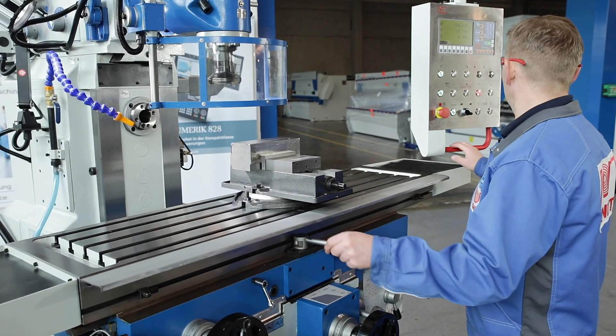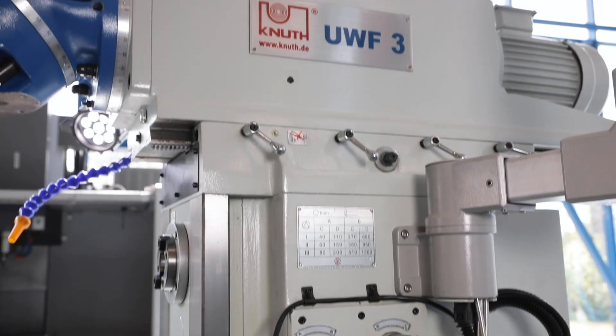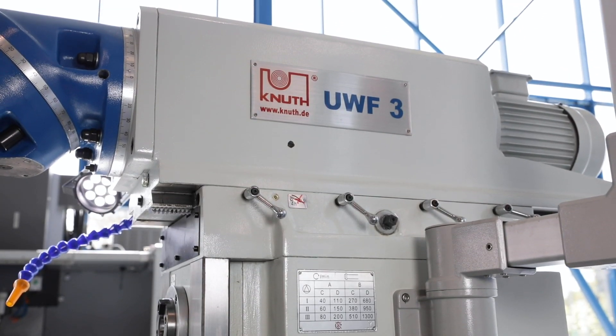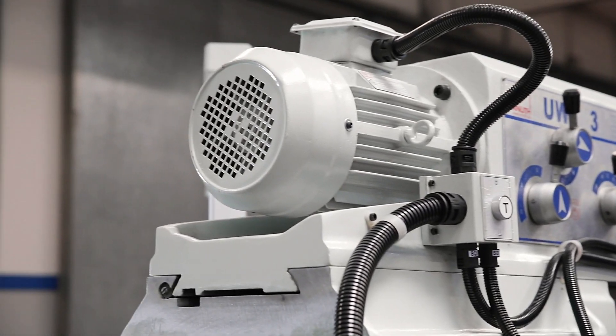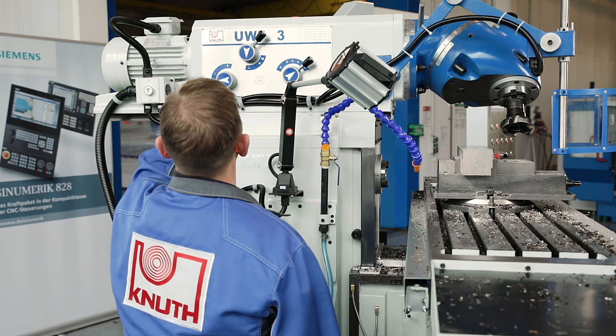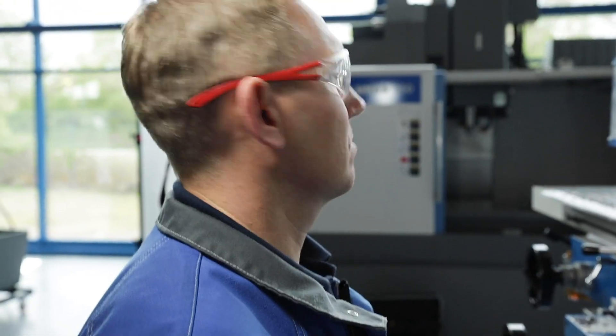Rapid feeds on all axes allow the table to be quickly positioned. Vertical and horizontal spindles each have their own drives with powerful motors and multi-stage gear shifting. All gears and shafts are hardened and ground and are characterised by their smooth running.